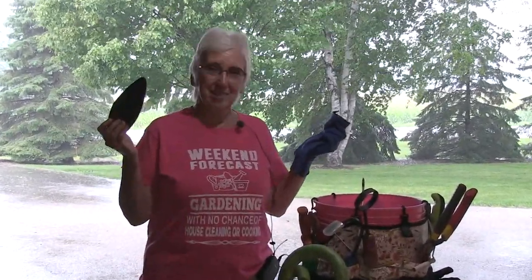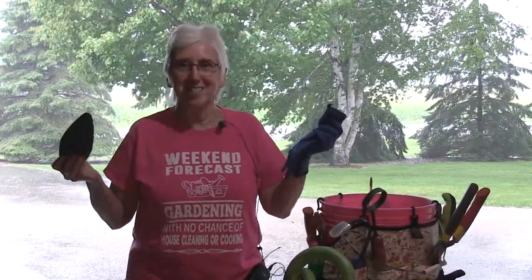I hope I gave you some ideas for your birthday and Christmas wish list, or just treat yourself to some of this. Enjoy, and we'll see you next time in the garden.